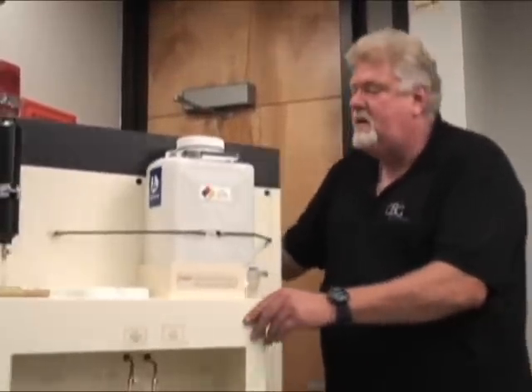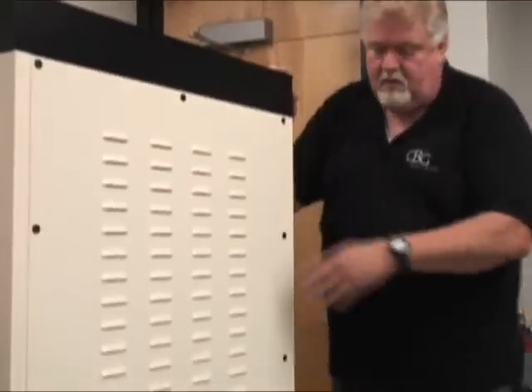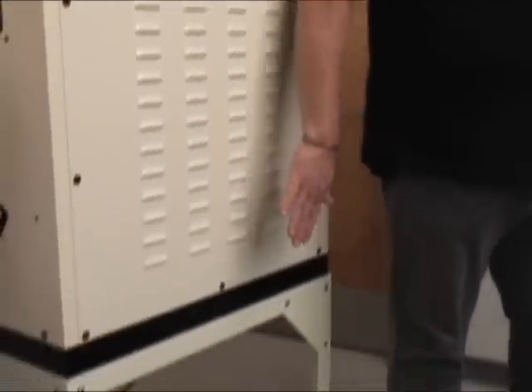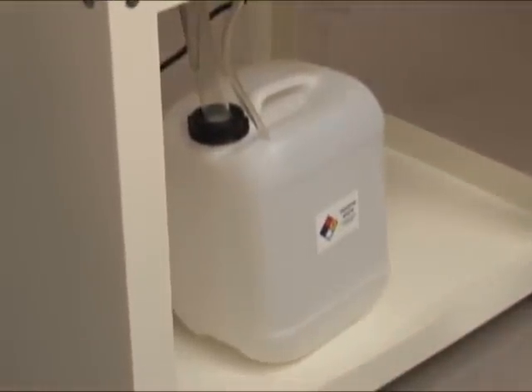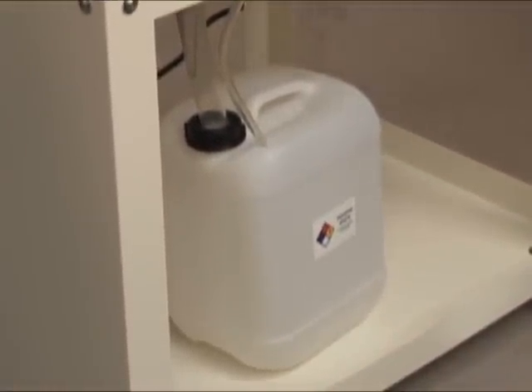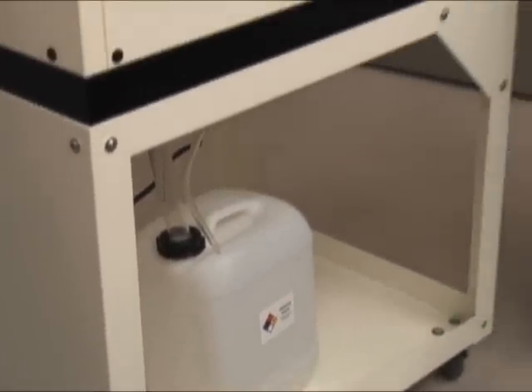Then the final waste, which you'll pull around here, is this paraffin waste container. Any paraffin that's in your xylene will go in here. In most processors in laboratories and standing lines, you de-paraffinize your slides or clean out your processing tank, so there's paraffin in it — and it goes into this container.